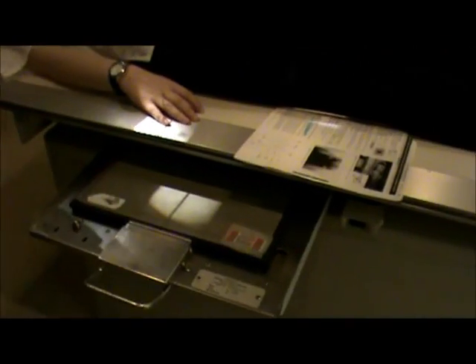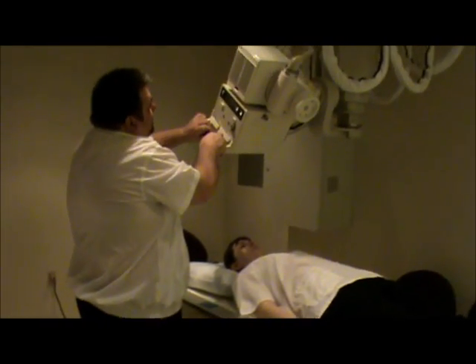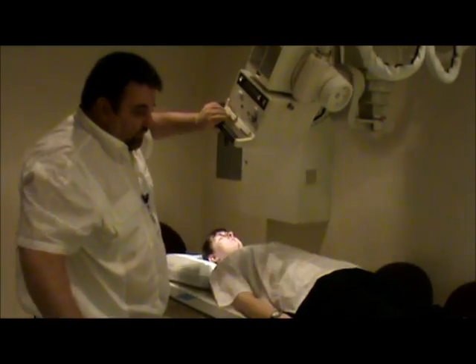We've got a right marker here on the film. The next view we're going to be demonstrating is the outlet view. For the outlet view we're going to have two different angles: if it's a male, our tube angle will be 20 to 35 degrees cephalad, and if it's a female, it will be 30 to 45 degrees. We're going to raise the filter to a major angle and re-center.